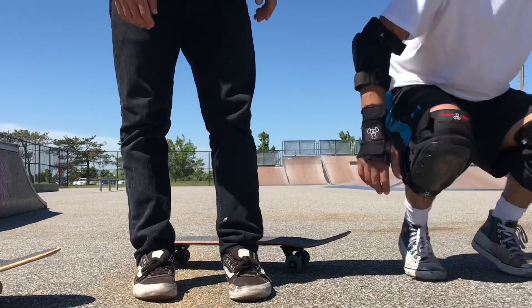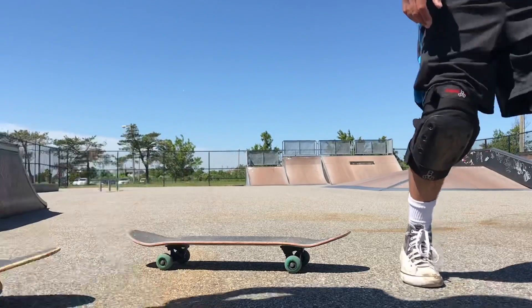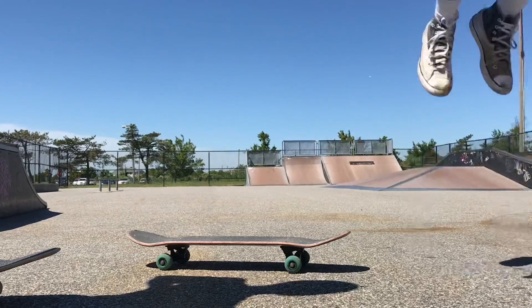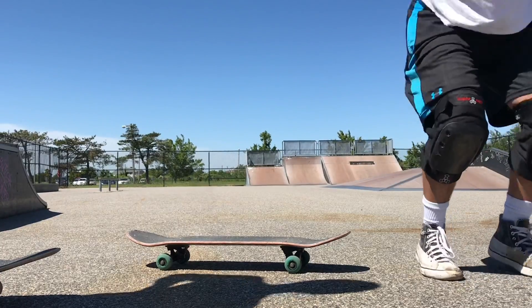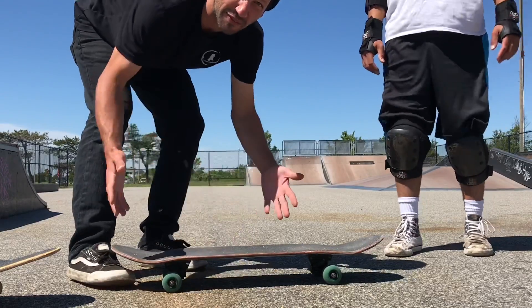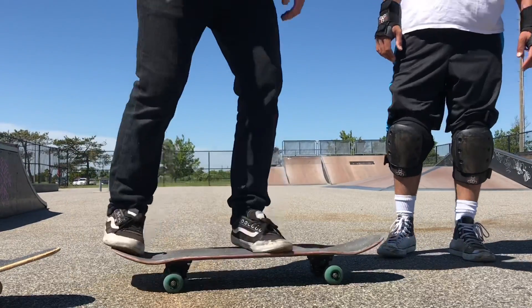You suck your legs up, right? You jump as high as you can. All right, there we go. Sometimes it's weird to get the feeling of this on your skateboard, but really that's the whole trick — learning that feeling.